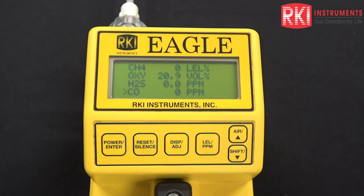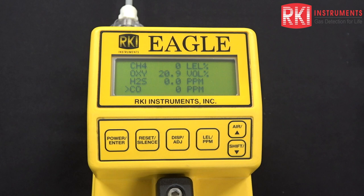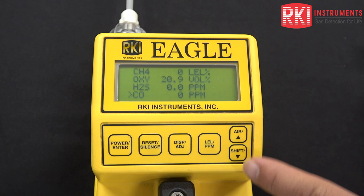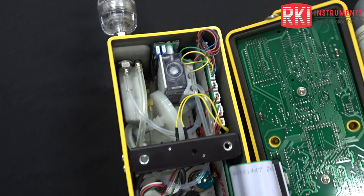Next, we're going to look at calibrating the unit using the potentiometers on the amplifier board inside. We may need to do that in the event that you are not able to span the reading high enough to match the cylinder using your push buttons. So if you ever have a condition where you can't get enough adjustment in either direction — either low or high — that would be an occasion to remove these screws, take the top case off, and make the adjustment using the potentiometer.